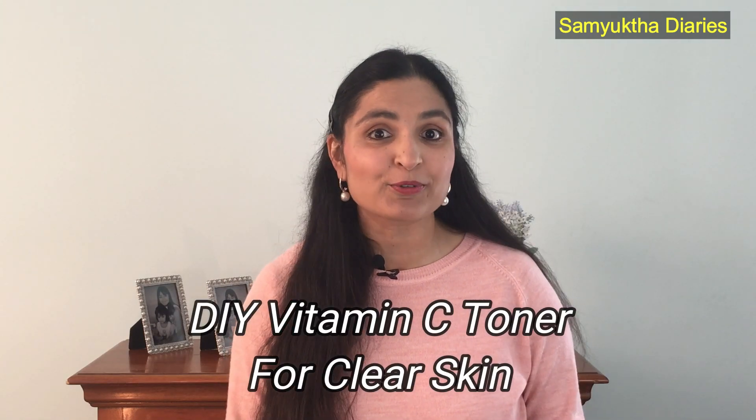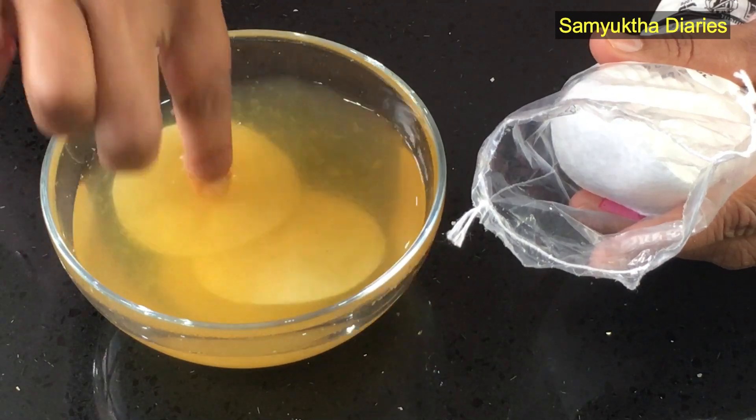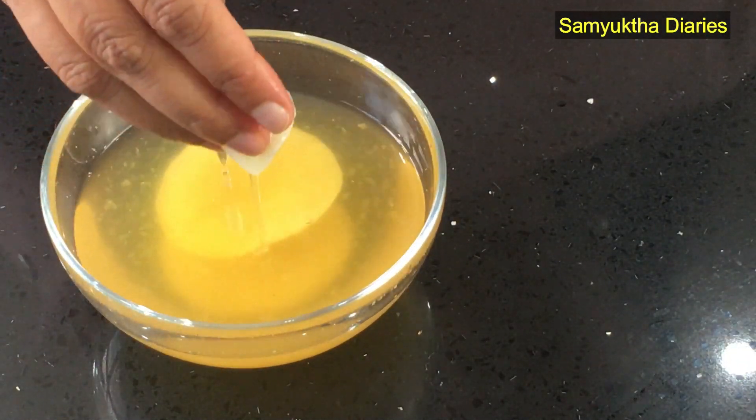Hi, good morning guys! This is a very long overdue video — a lot of you have been asking me for my DIY vitamin C toner for clear skin, so here I am finally. This is one of the best remedies that I've ever shared on my channel. This will give you clear skin, glowing skin, and bright skin naturally. It is super easy to make this toner at home.